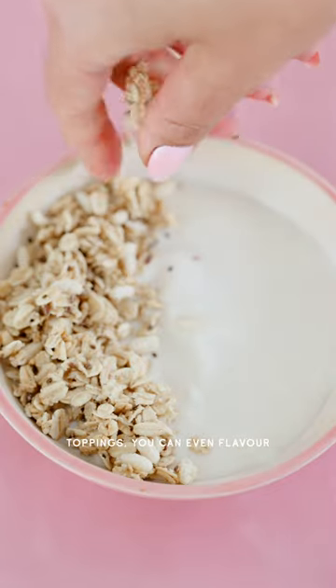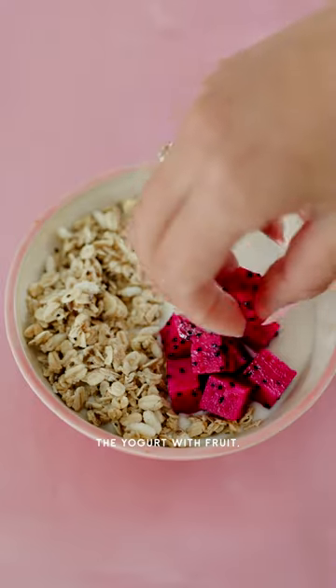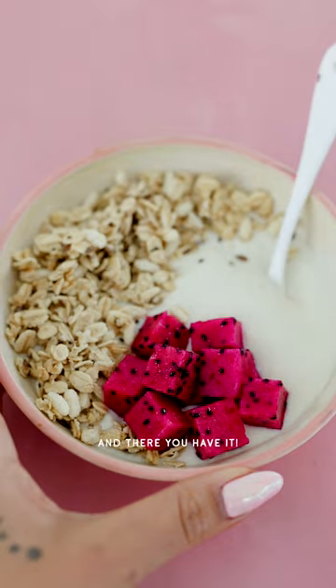Then you can add your favorite toppings. You can even flavor the yogurt with fruit flavors, chocolate, vanilla, sweeten it if you like, and there you have it.